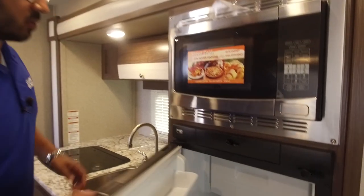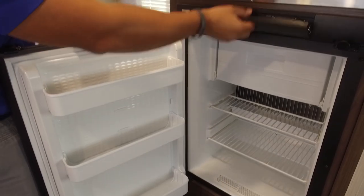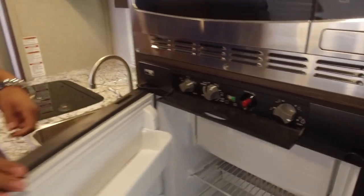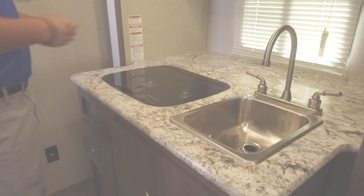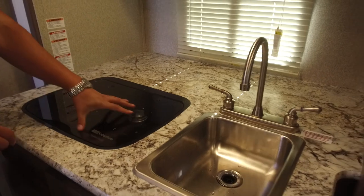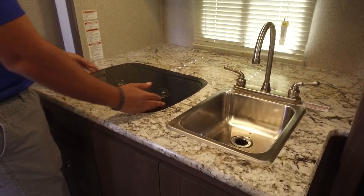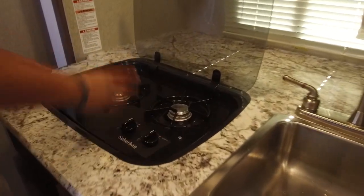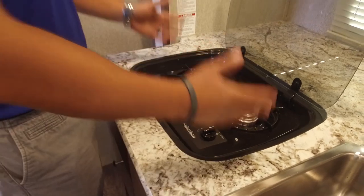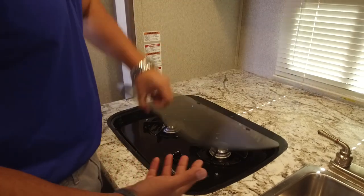Right beneath that, you have the Norcold fridge-freezer combo with a nice little drop-down freezer. Super simple controls right on front — nice and easy to set. If you take a look at the countertop, you have great countertop space here. You have the recessed cooktop with the glass cover, so this is great usable prep space. When you fold it up, it acts as a backsplash — nice and easy to clean. The horizontal orientation rather than vertical just makes it a lot easier to use.